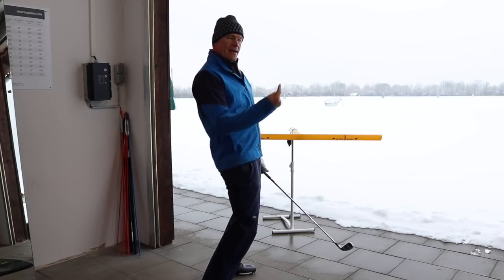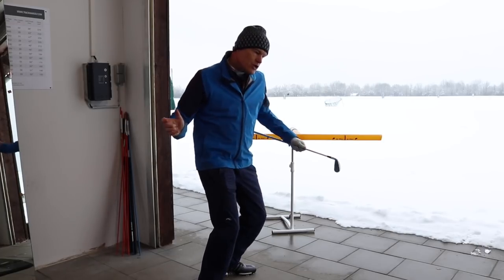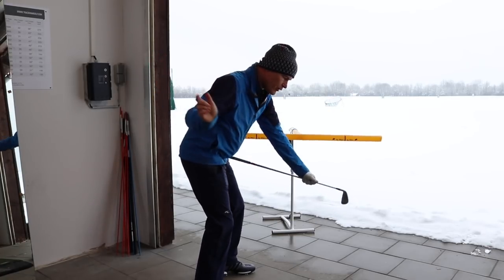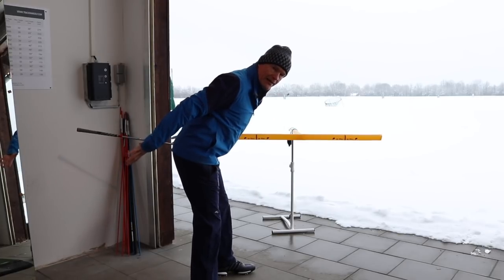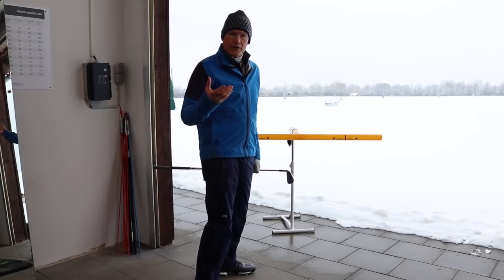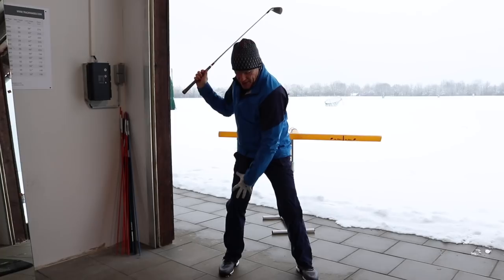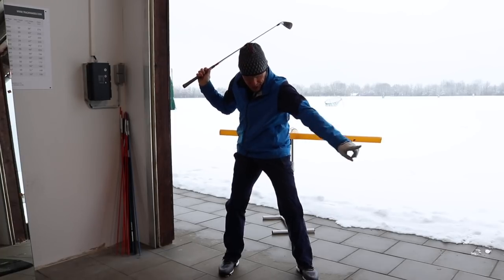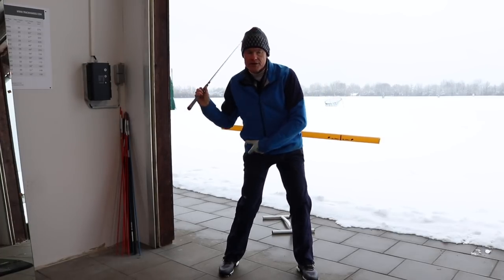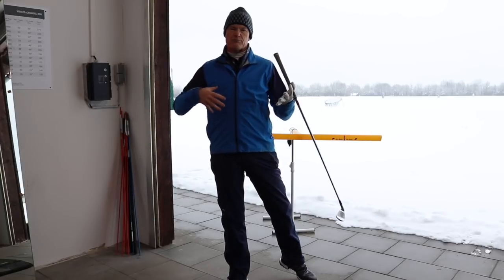If you're someone who gets into great posture at address but as you come down your backside goes forward and your head comes up, it's because you're not using the ground correctly. You're trying to turn and stay with your lower body, instead of pressing your lower body away from the ball to keep your upper body over the top. So at the top of the swing, brace here, push against the ground, push here, and the left hip comes back — without the right hip really doing anything.